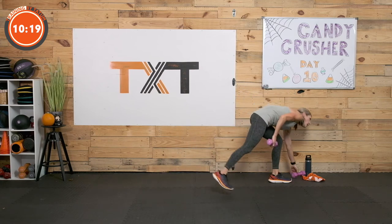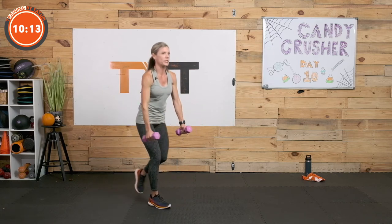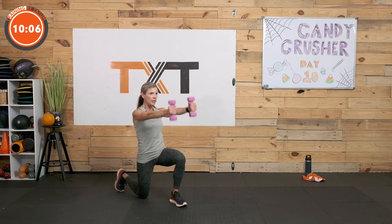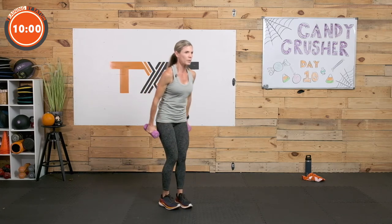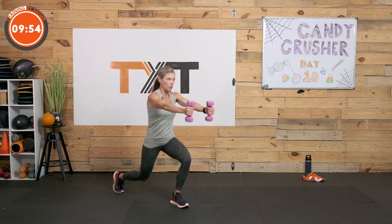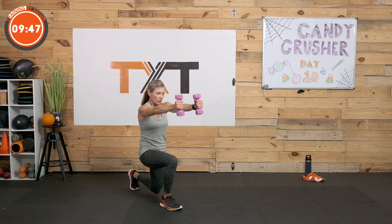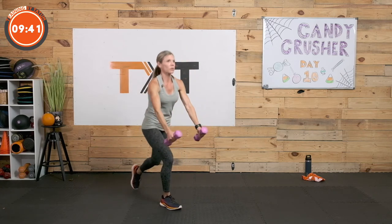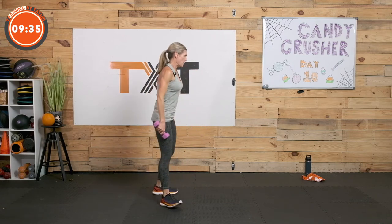Grab both your weights — we have that reverse lunge front arm raise. Remember you have choices, options: hover and bring those arms up in front as you reverse. Other option: knee down, raise, stand back up — offers more stability and control, especially if those legs or core are tired. Keep moving. We're going to feel it because we've already done these exercises all the way through, already fatigued our muscles. Our heart is feeling it — it's going to be a little tougher. 3, 2, and 1.